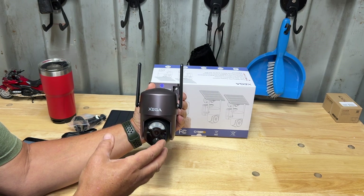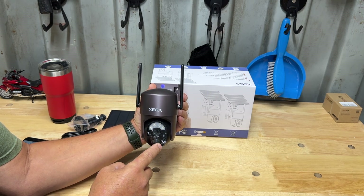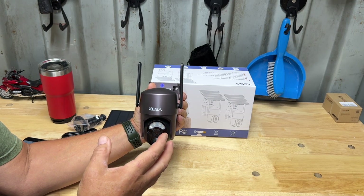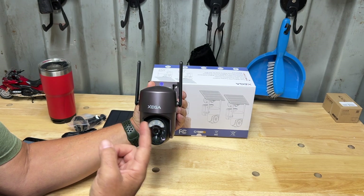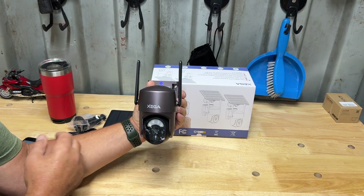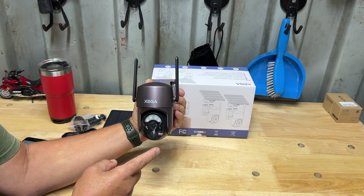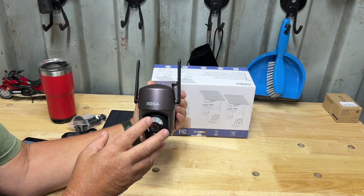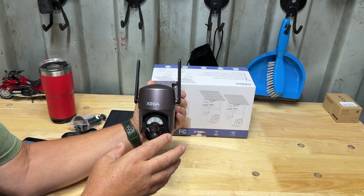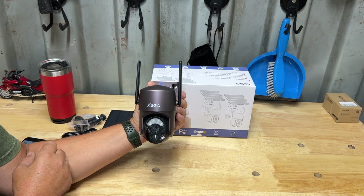It has alarm-triggered recording — any movement it sees with the sensor it's going to start recording. You can record to the SD card or pay a subscription for their cloud service; I use an SD card. It also has PIR human detection and you can adjust the sensitivity so it doesn't pick up small movements you don't care about.